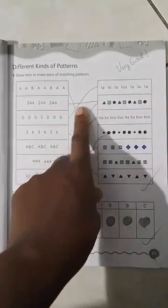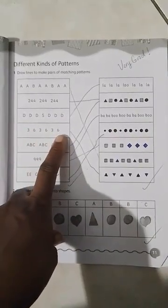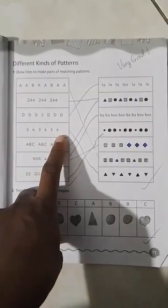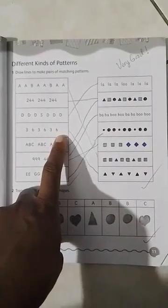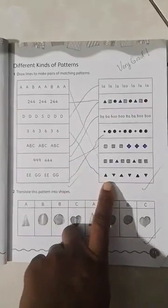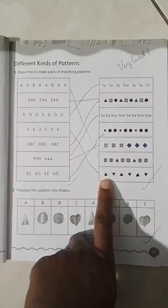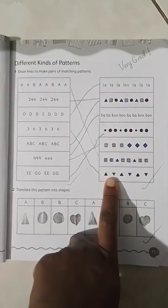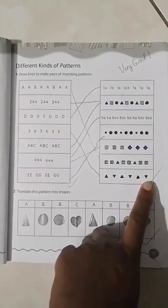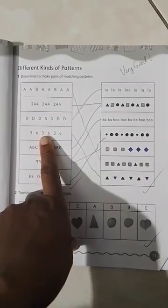The next pattern is: three, six, three, six, three, six — contrasting numbers. We're going to look for a similar pattern and match it here, where we have an upright triangle, an upside-down triangle, upright, upside-down, upright, upside-down. That pattern is similar — also contrasting, with two different patterns of shapes or numbers.